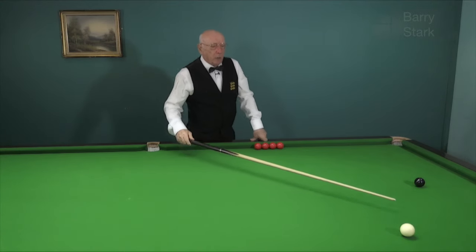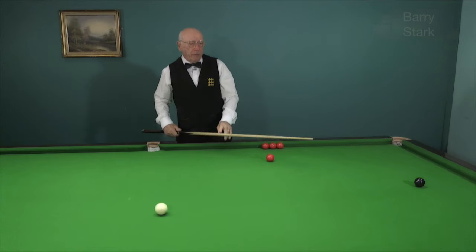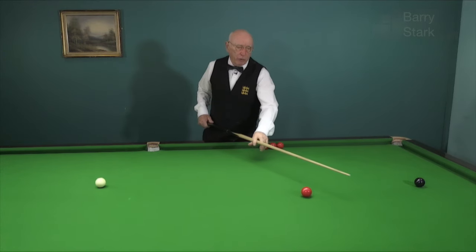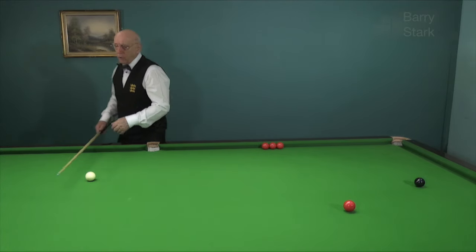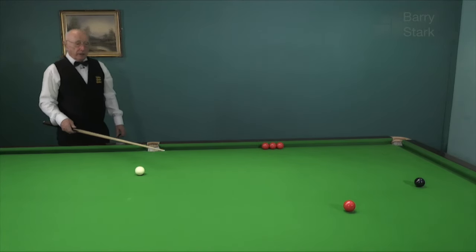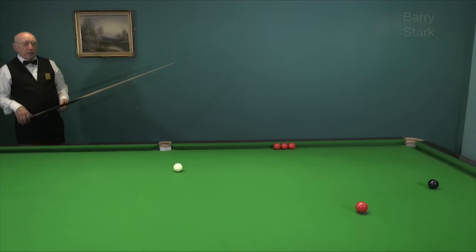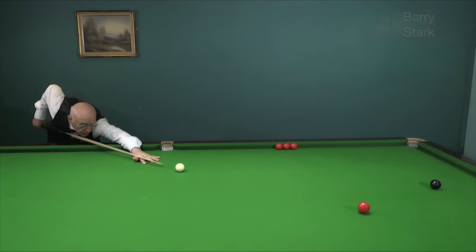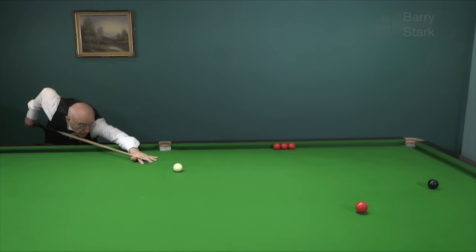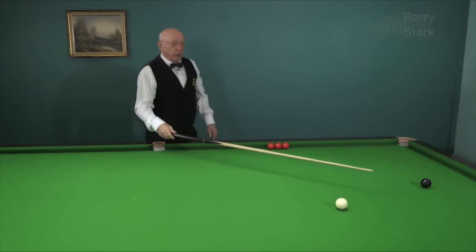Now although I've played that quite successfully, a good player would prefer to play that as a stun run. He would feel that he's got more control over the pot and certainly more control on the position of the white. If I come too low on the white it just acts as a stun and I'm no good in terms of position.